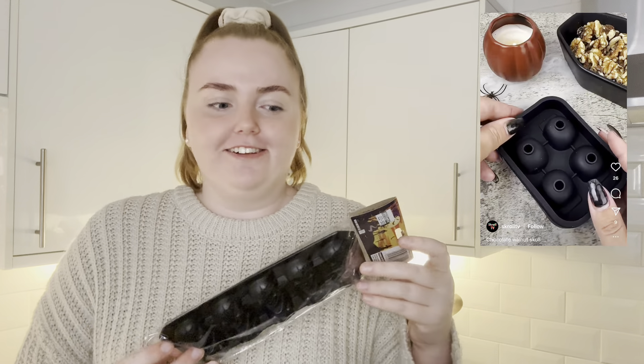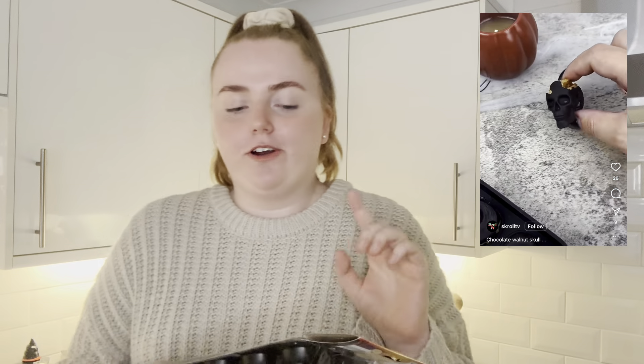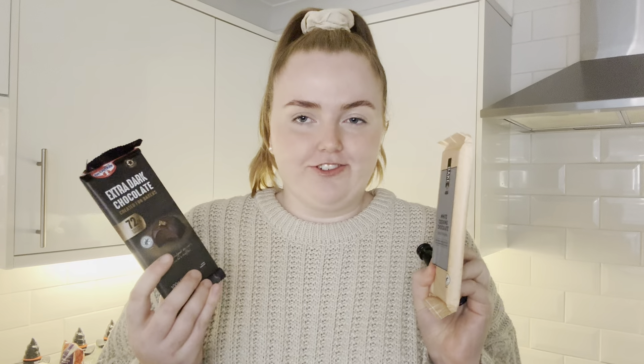So you can make skull chocolates. I'm going to fill the ice cube tray with melted down chocolate, but then right at the top I'm going to put a walnut, and that makes it look like a brain. I'm torn between using extra dark chocolate and white chocolate with some green food colouring — I don't know which would look cooler, I might do both. Also, if the walnuts don't look good, I've got some gummy brains that might look good instead.